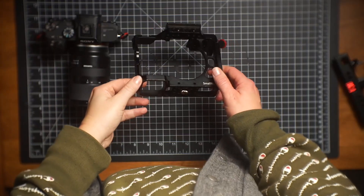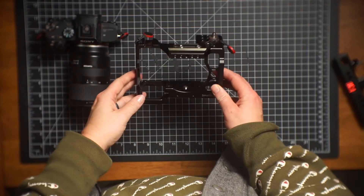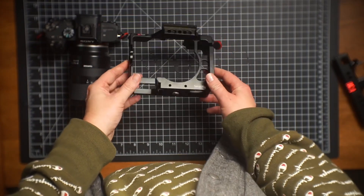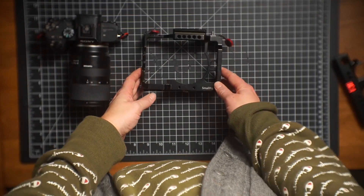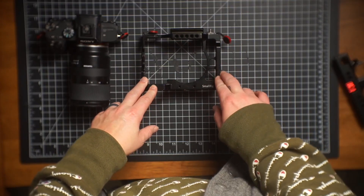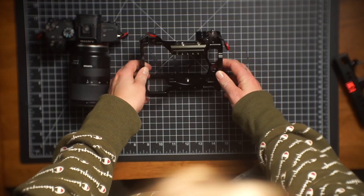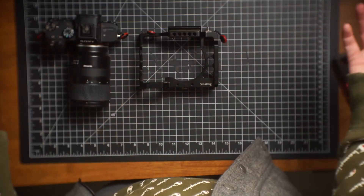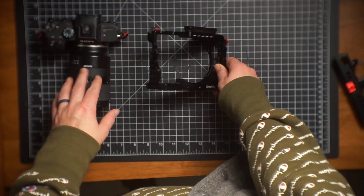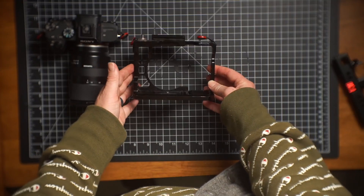This is my honest review of the Small Rig cage for the Sony a7 III. I have had it for six years, using it professionally as a videographer. I absolutely love this cage and I'm going to tell you a few reasons why. There's a lot that's changed since I got this in 2018, but this is still a very solid camera cage.